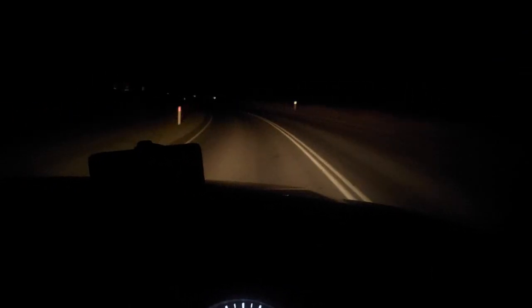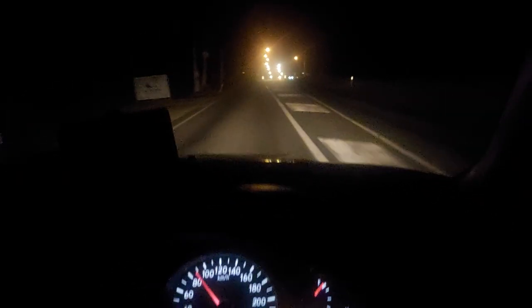It took me probably about 3 hours to put on myself, so it's pretty straightforward. It's got all the instructions, user manuals, whatnot. And for $150, I must say this light is absolutely bloody phenomenal.